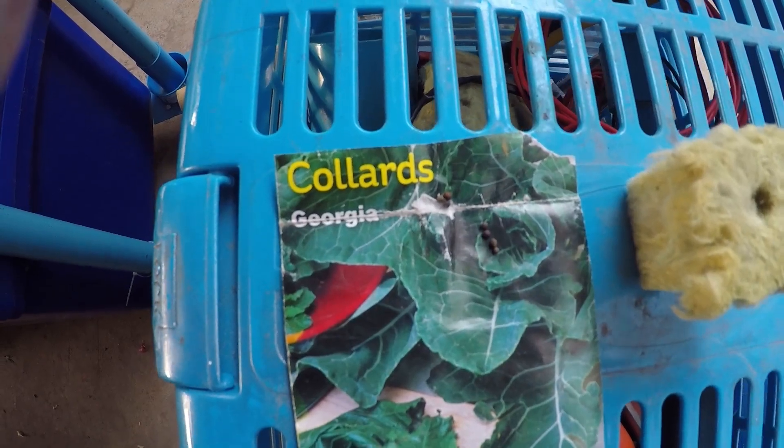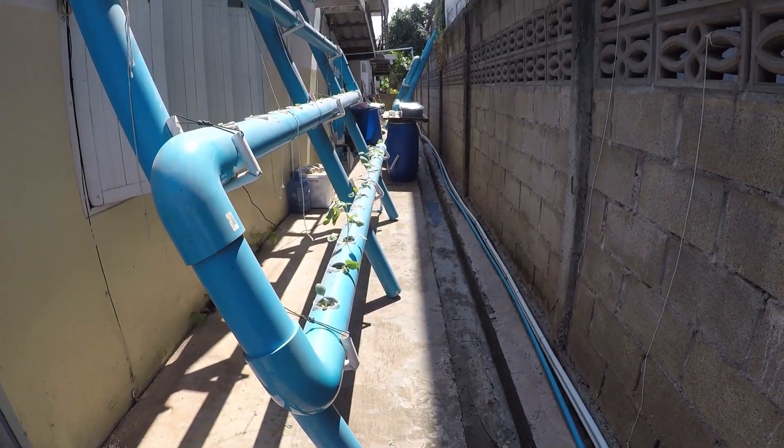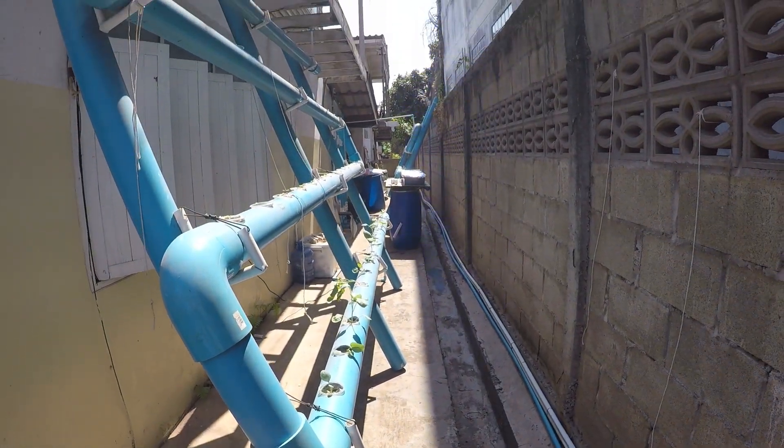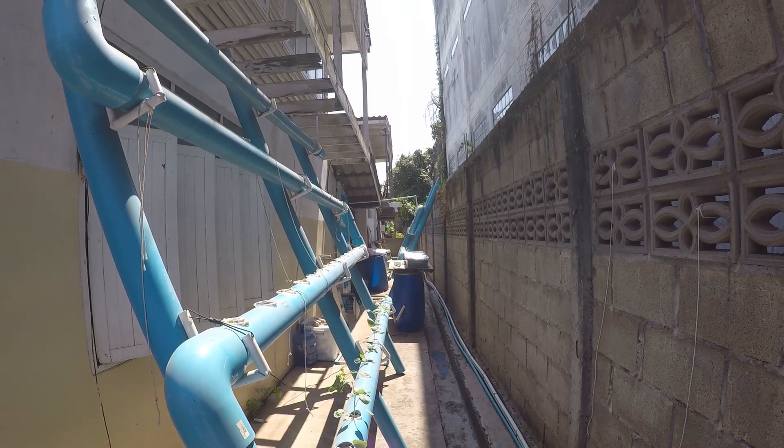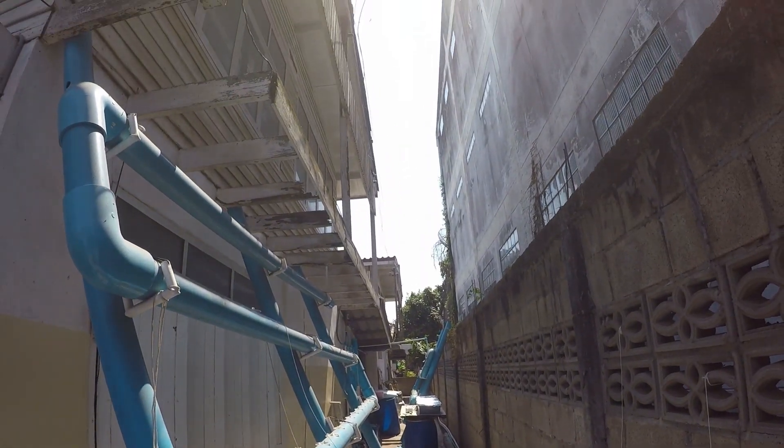Inside each seed starter, I am putting three seeds of Georgia collard greens. The plot of land that I have to grow on is just a little sliver in between these two tall buildings. We only get about an hour and a half of direct sunlight every day.